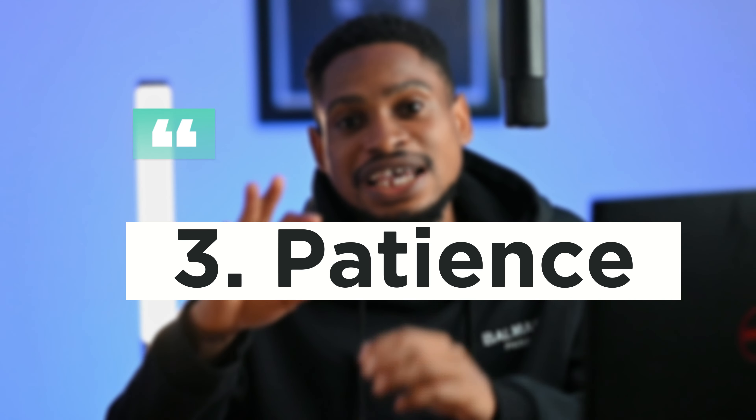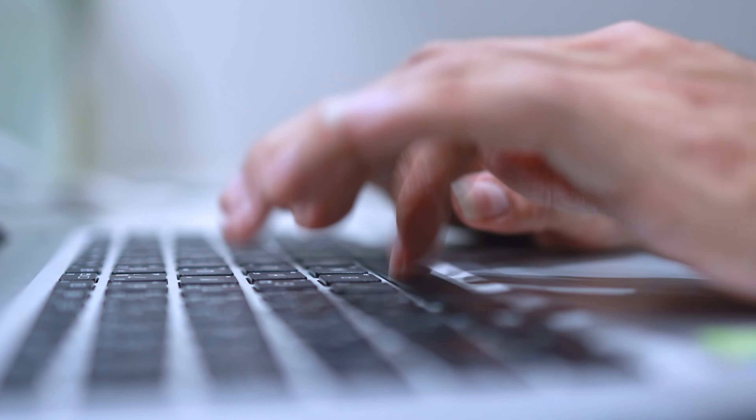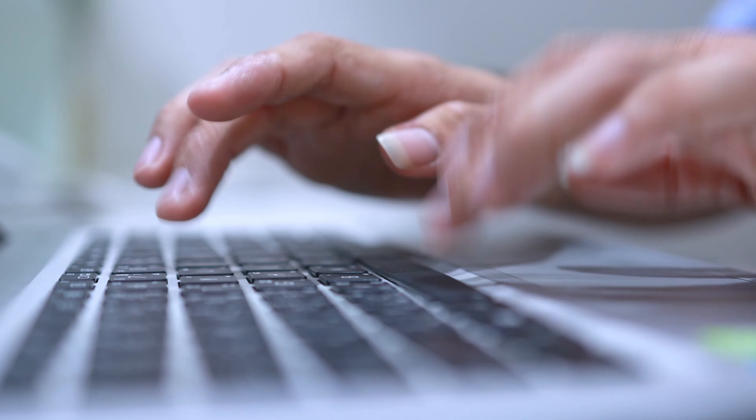Number 3 is patience. I wish I had taken my time to retouch my images when I was starting out — I would have had better results. What I used to do was try to retouch as fast as possible, and in that process I lost details. Sometimes I'd forget to retouch the eyes and teeth, forget global dodge and burn, or forget to color grade the image because I just wanted to put it out there quickly.